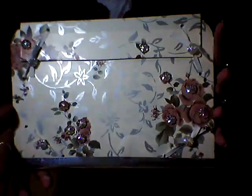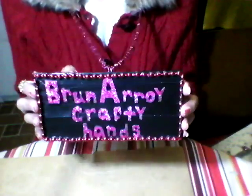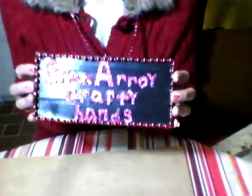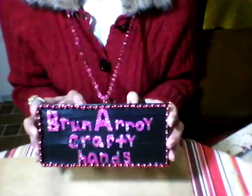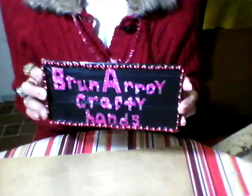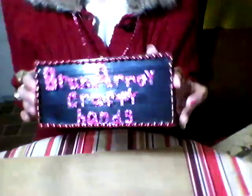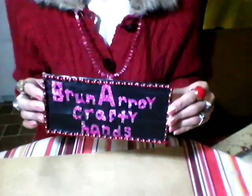If nothing goes wrong, remember to tune in — always tune in to Brune Aroy Crafty Hands. And I'll hopefully have a nice video for you. I pray to God nothing goes wrong. Just bear with me because I'm new at this. I'll be learning as time goes by, and the videos will be a lot better — the lighting and all that. Have a wonderful evening. Bye! Bon voyage. Goodbye. Adios. Bye!